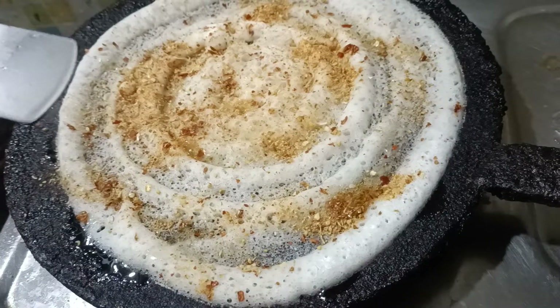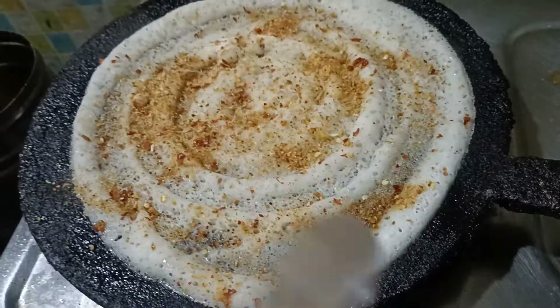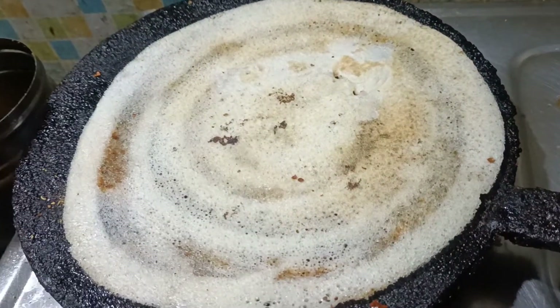Now the rice is cut off the side. Now the rice is cut off the rice.